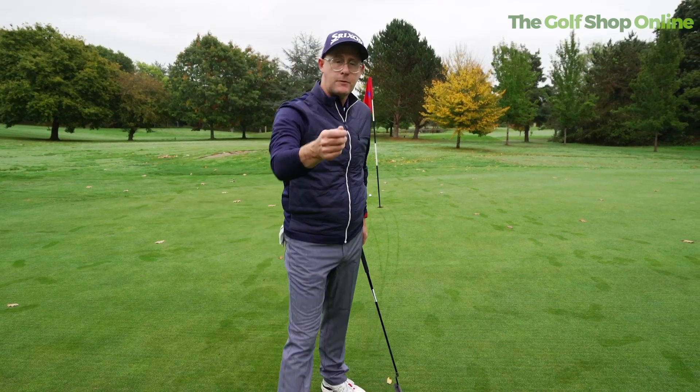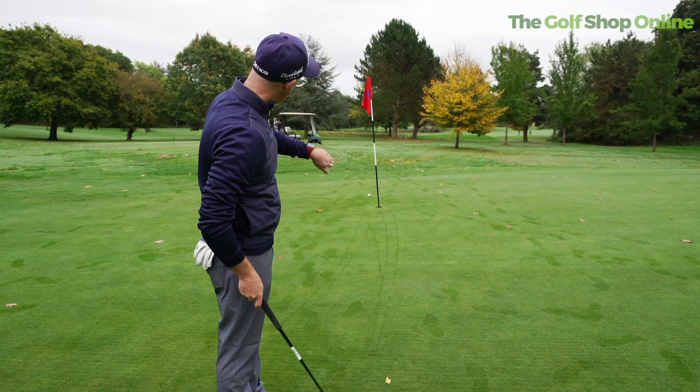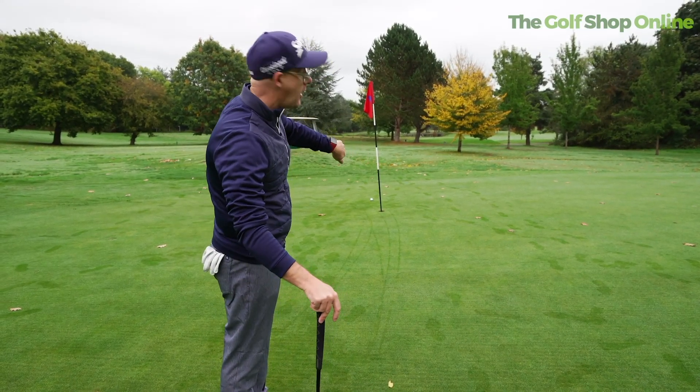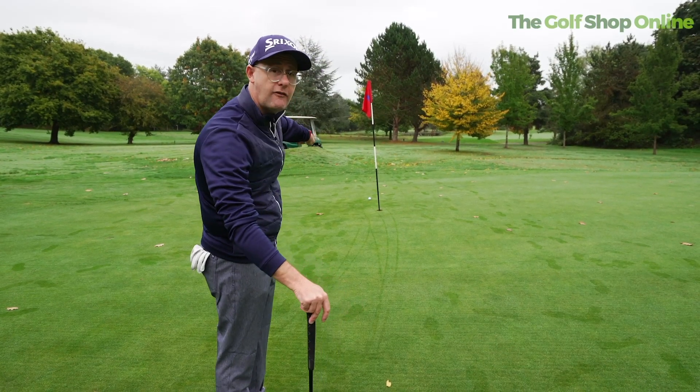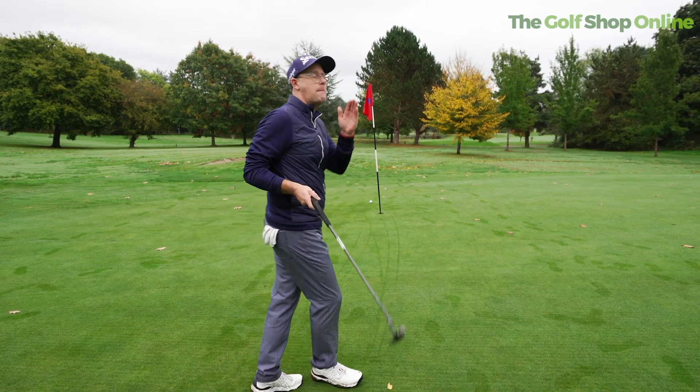Just missing it on that high side might just help you hole a few more putts and get your putts a little bit closer. Because when you tend to miss on the low side, depending on where the break is, quite often the ball can just keep moving away from the hole and no sneaky free putts sneak in.